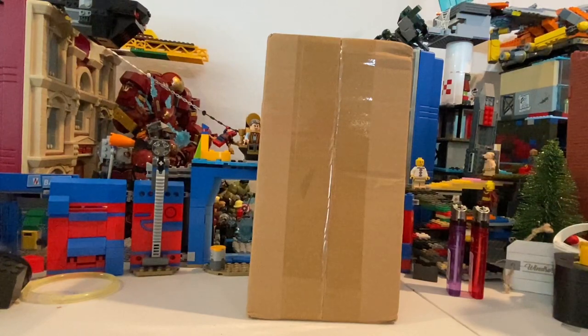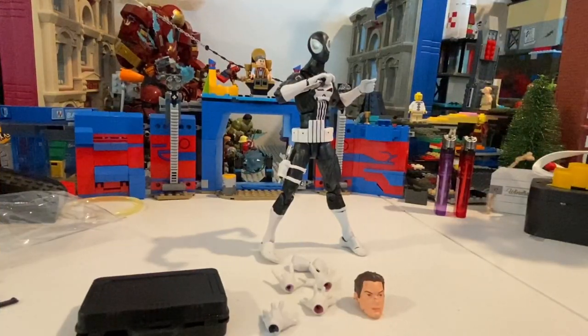But besides that, let's crack this thing open. All right, so here he is out of the packaging. This guy looks awesome. He comes with a whole bunch of stuff.